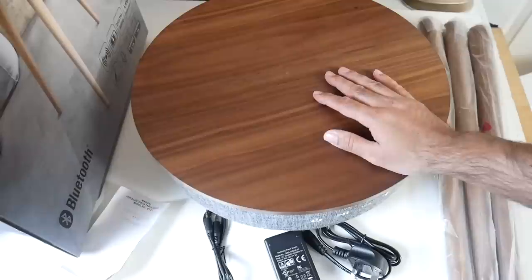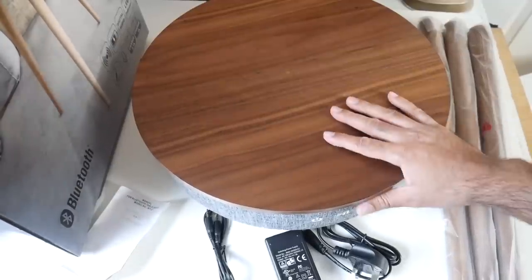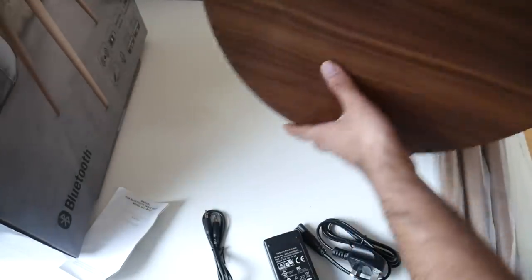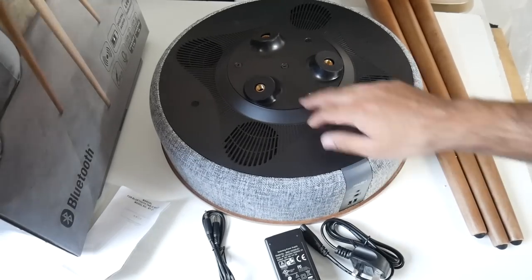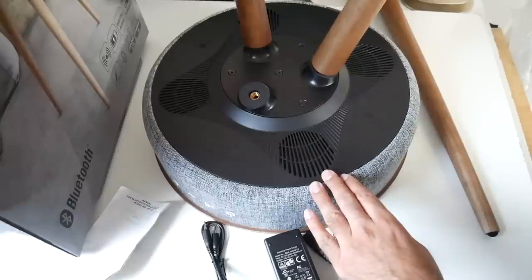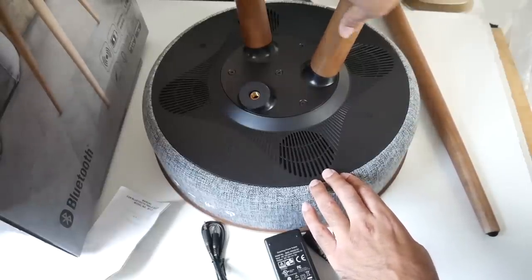Here it is guys — you've got a very lovely black walnut wood finish on the top and it's wrapped around with a very nice grey heather fabric. If we flip the table over, at the bottom you will see three screws for the legs, so it's very easy to assemble with no tools required. The table legs simply screw into the base.